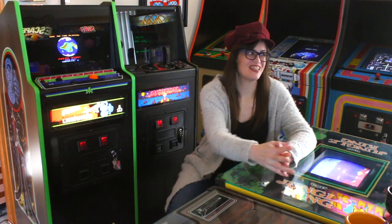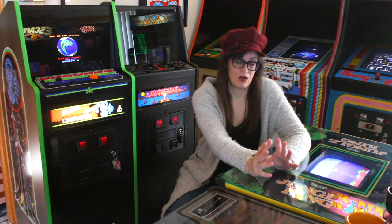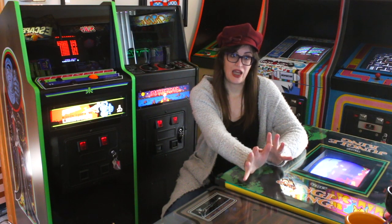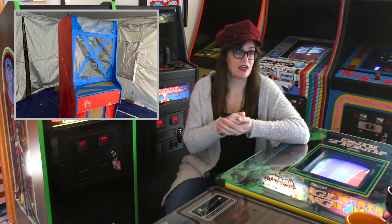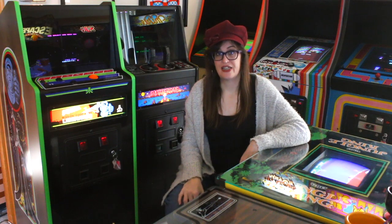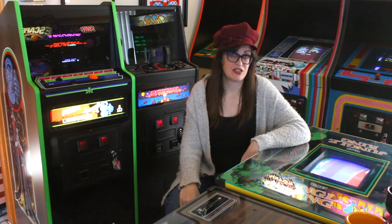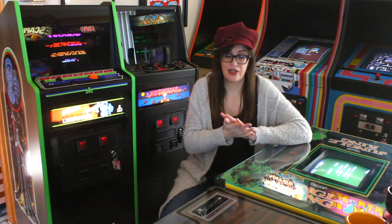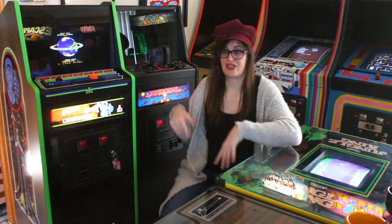Despite the workload with school, I've still been working on some arcade game projects over the last couple of months. I want to show you what I did a while ago before it got cold up here in Seattle — we made a portable paint booth. I'm really excited about this, and it was to finish the restoration on our red Donkey Kong, which is like 99% finished. We're going to take a look at it and take a look at the paint booth and how I made it. It's a pretty good way to go about painting a full-size cabinet.